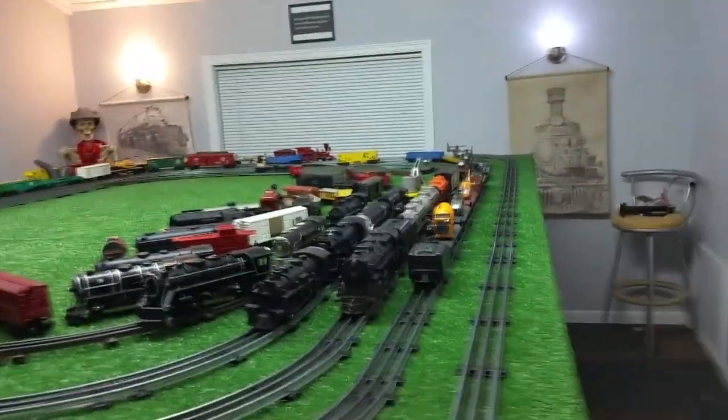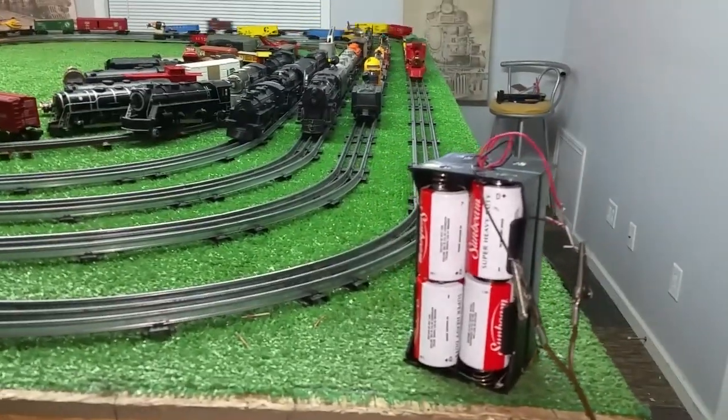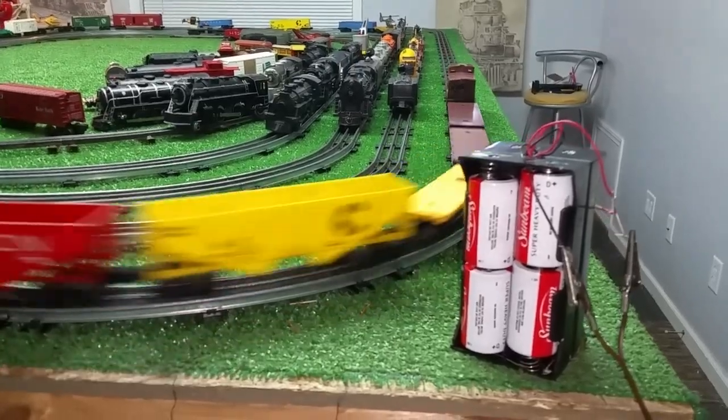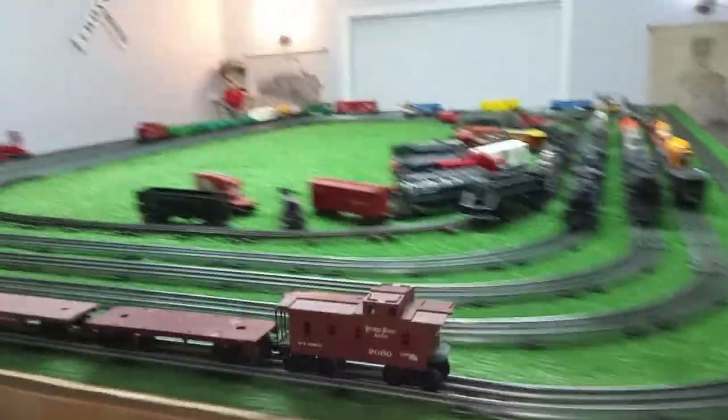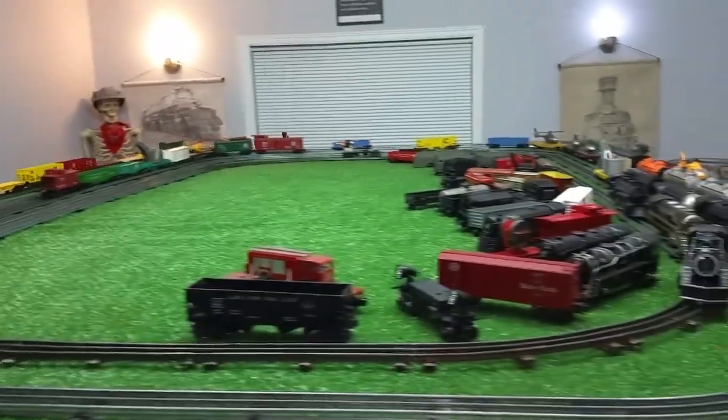As you see, it's actually running really well. It's smooth, it's quiet. And with that can motor in there, that would probably run quite a while on this battery pack.